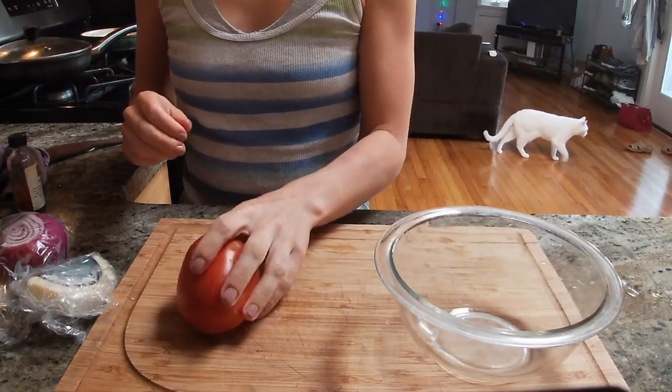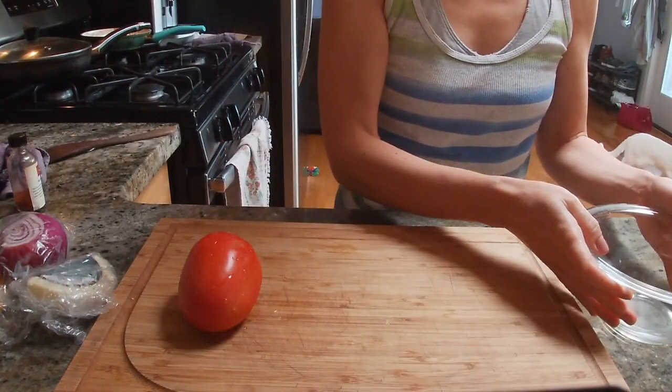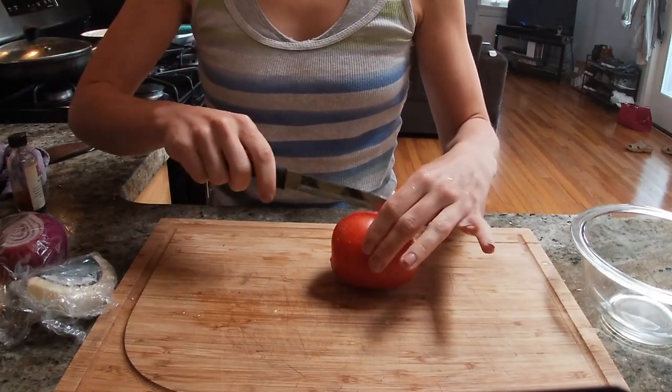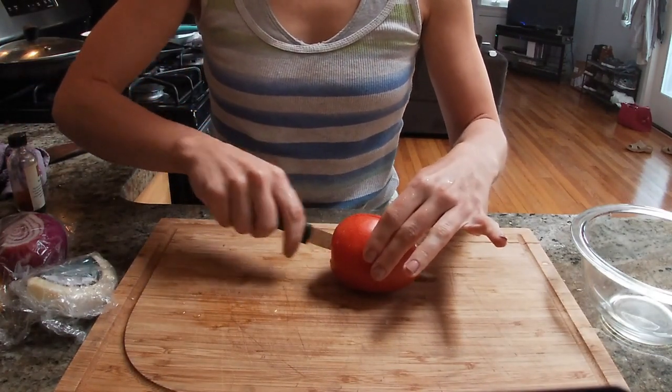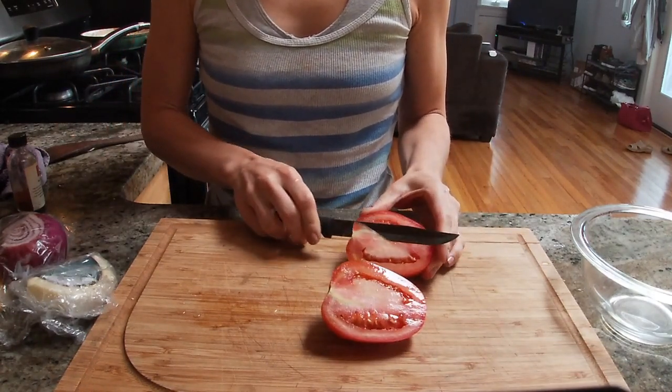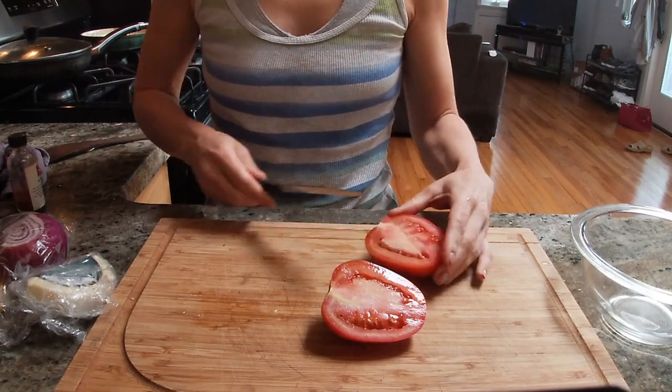In this video, I am cooking a couple of things, starting with some quesadillas.